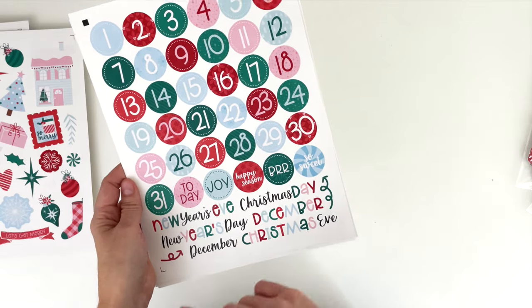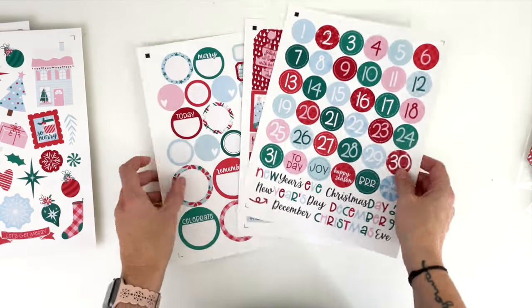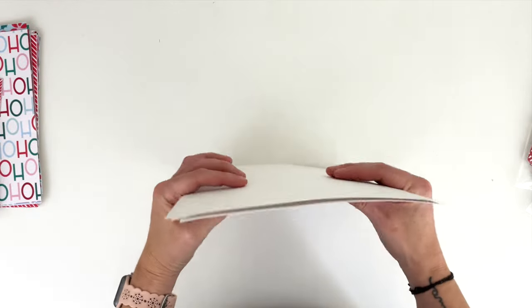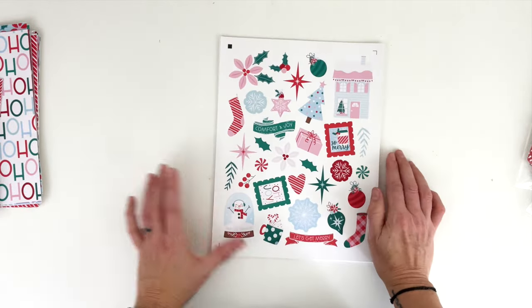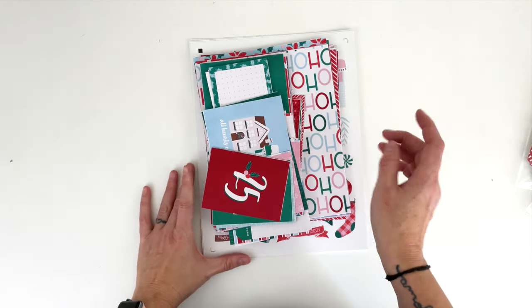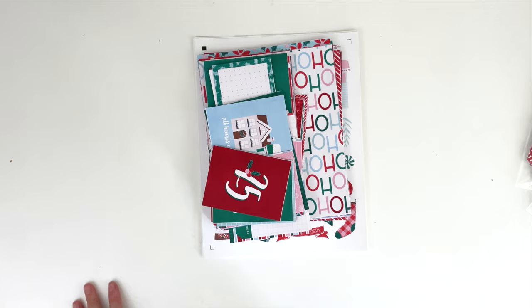Those are all of the specific printables for the festive collection. Let's hop over to the computer and check out the digital kit as well as the bonus alpha for this collection.